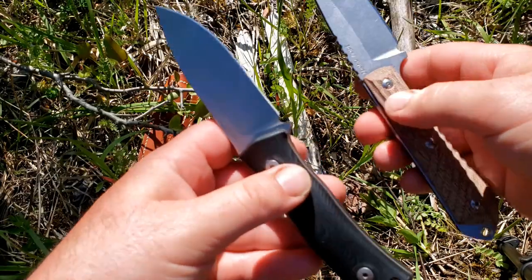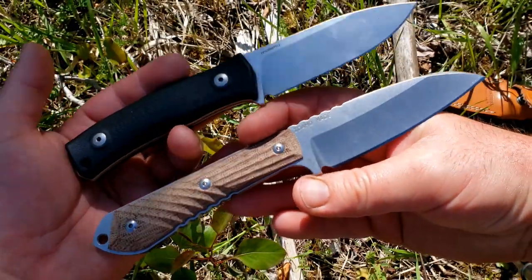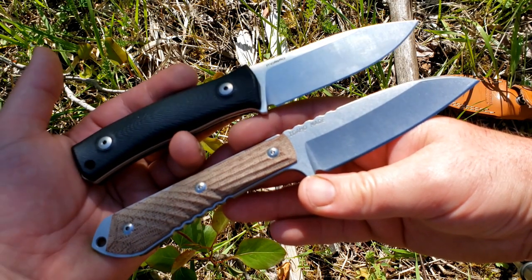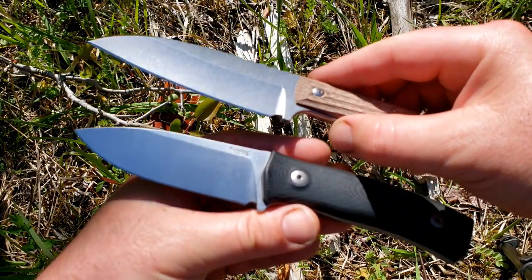The weight on these is virtually the same — both are right around six ounces. You can definitely tell that, and that's part of why I'm comparing them. Both are pretty stocky little knives, and that's one of the things I find really appealing: they're able to be quite heavy duty and confidence-inspiring, yet both will cut very, very well.